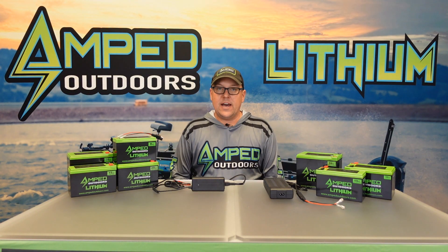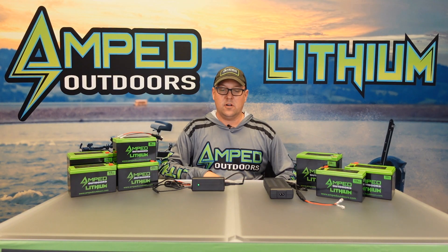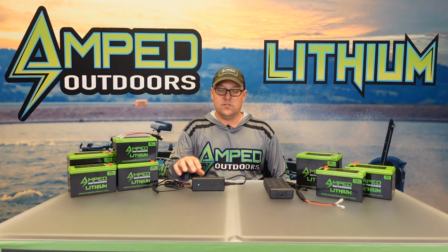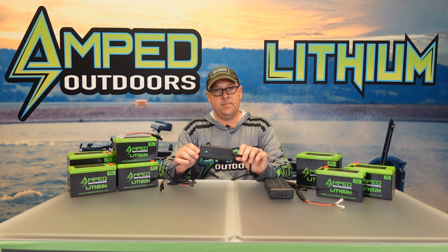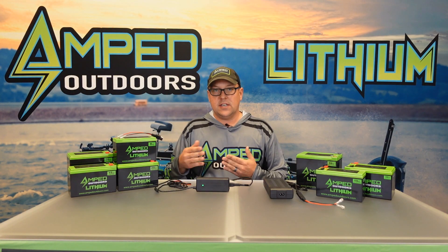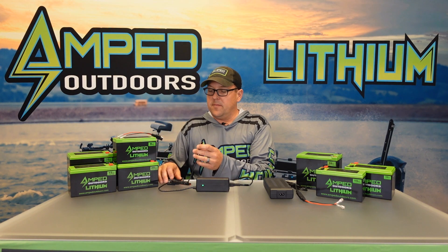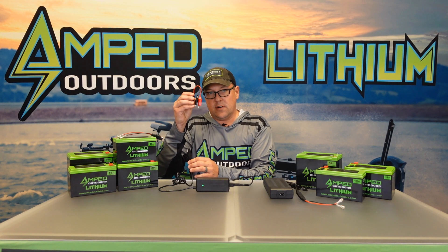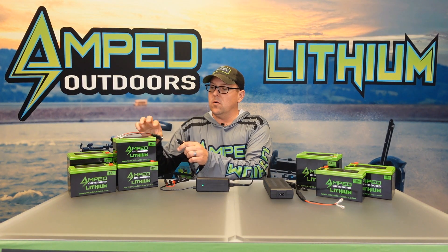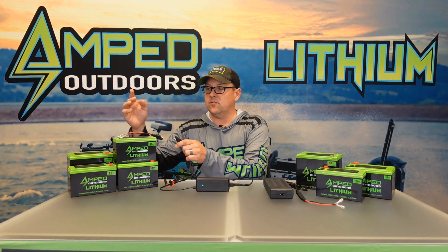Charging is as simple as taking your AC plug and plugging it into the wall. I always recommend plugging into a wall and not an extension cord — that ensures you have proper voltage going to it. You'll notice the light on the charger turns green, meaning it's getting proper voltage from the AC power source. From there you can connect either your alligator clips directly to the battery, or if you have the quick connects they can stay attached to your battery and your electronics connect directly to those.